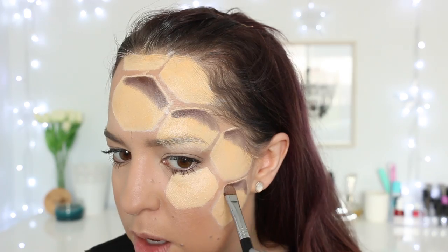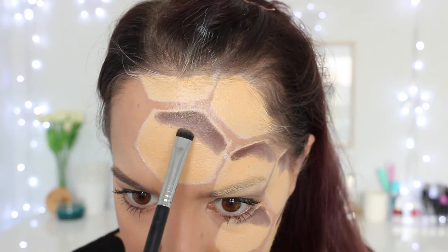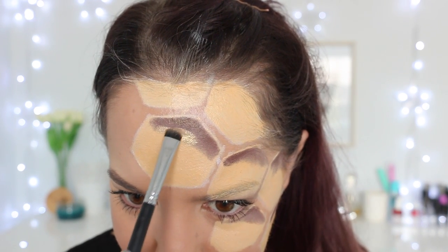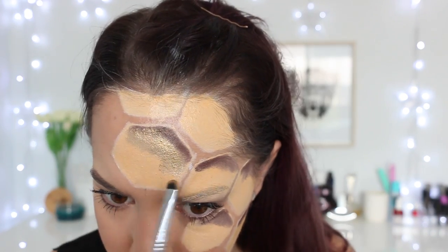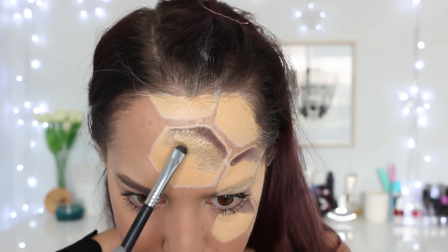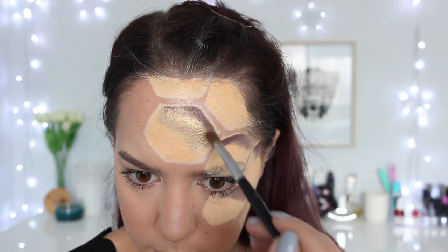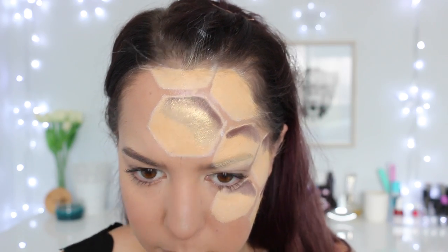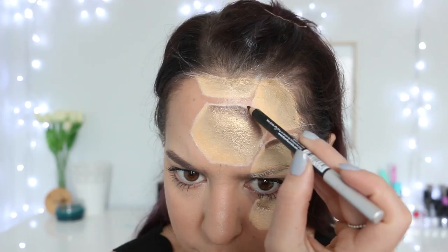Now I'm taking a dark brown eyeshadow and applying it over one side at the top of the hexagons, slowly blending it down about one third of the way along. After the brown, I'm taking a loose gold shimmer powder — this one is from Marin and it's incredibly pigmented — applying it over the bottom of the blended brown eyeshadow and slowly blending it down across the hexagon about another third of the way. When you blend this gold, it actually turns into a medium grey-brown color, so I'm carefully blending the edges down into the rest of that yellow face paint.